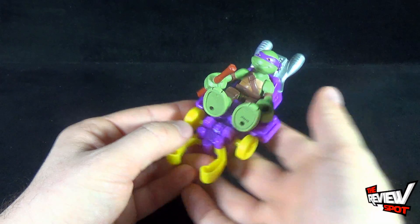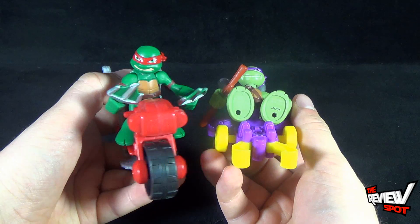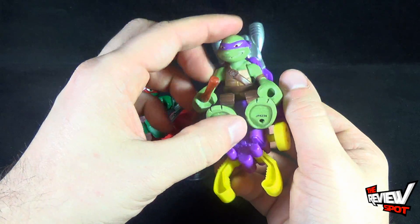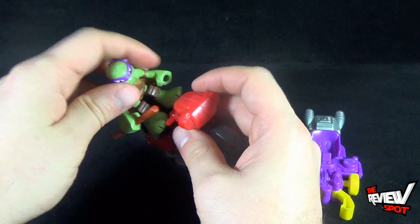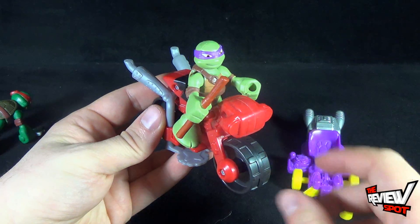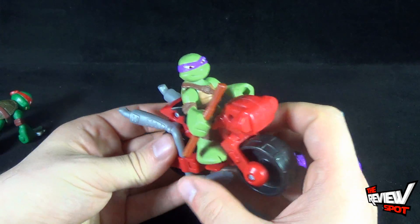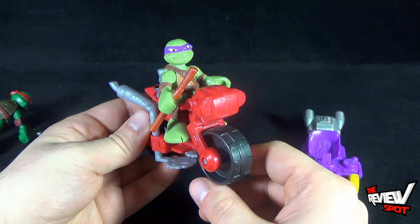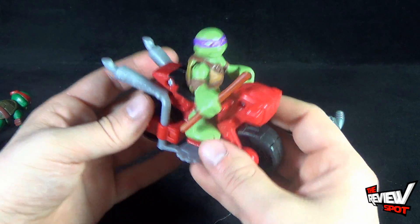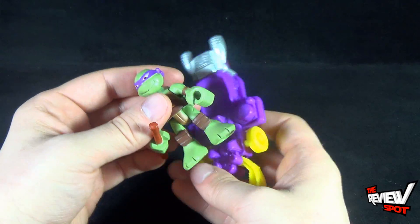I see possibly the Raphael with motorcycle being just a little bit cooler. If you're wondering, you can take the turtles and switch them out with vehicles — I don't suspect Raphael would be all that happy with Donatello riding his motorcycle, but you can do that too. The possibilities are endless — it's all up to your imagination for how you want to display or play with these guys.